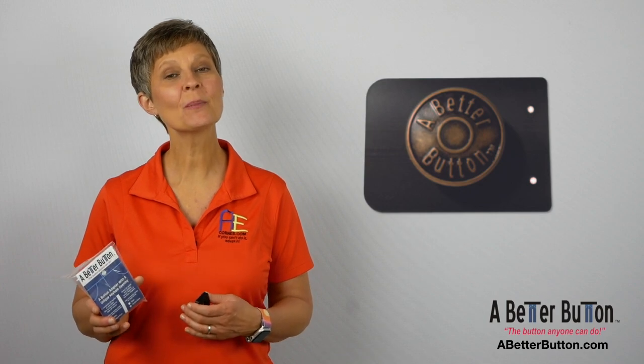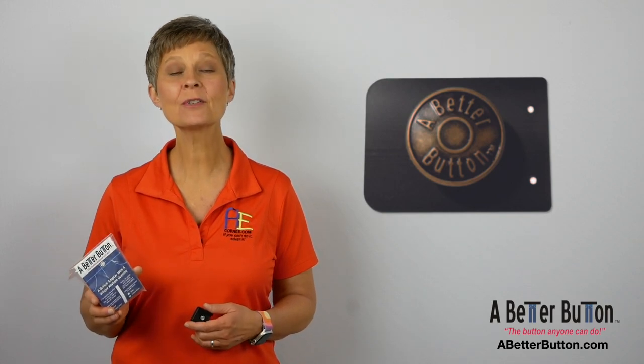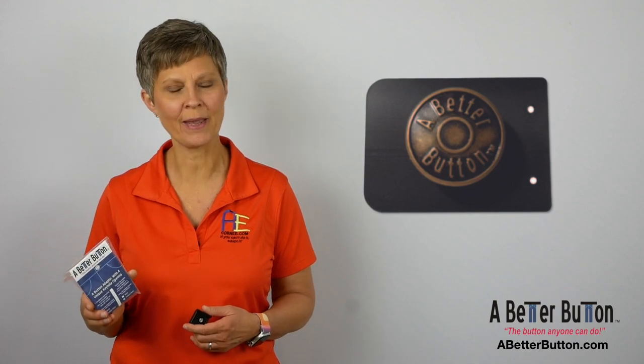A Better Button was inspired by Brittany, one of the co-founder's daughters who has autism. Brittany had difficulty with buttons but wanted to wear the same style jeans that her sisters were wearing, rather than pull-on jeans or sweatpants.